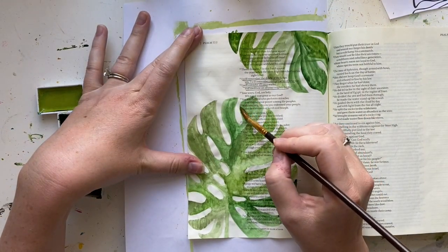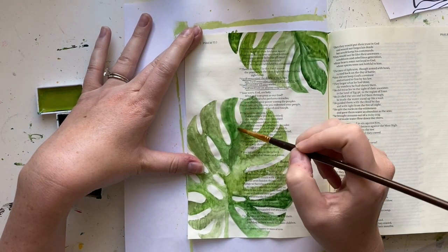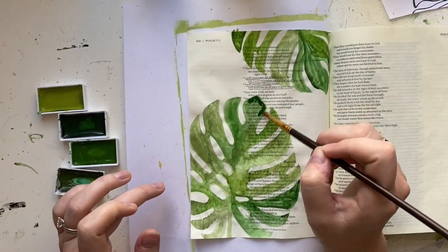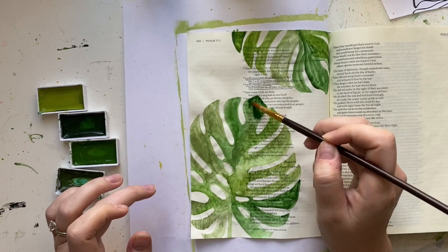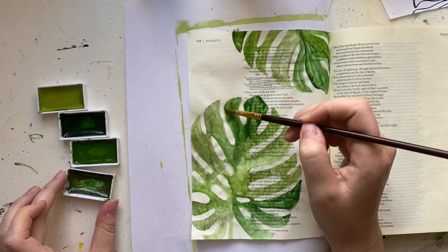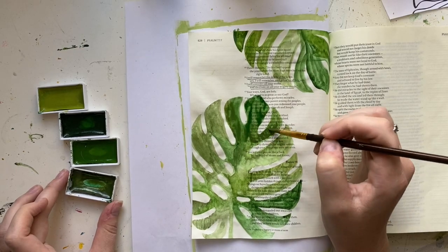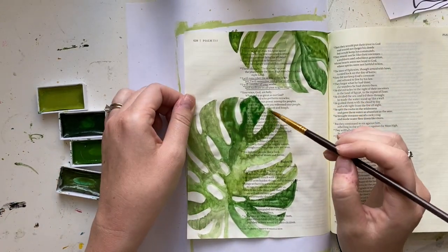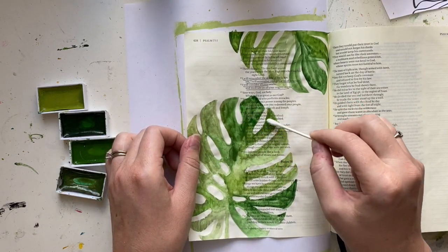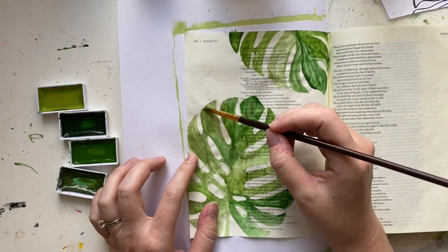One thing to note: with the Kuretake Gansai Tambi watercolor set I have the 48-color set, so there are a lot of already pre-mixed colors, which I highly recommend for Bible journaling. But if you don't have that set or only have one green color, you can totally mix a few different colors together — just add in a little yellow or a little brown to create different tones of green. You can also do this with just one color; you don't need multiple tones.